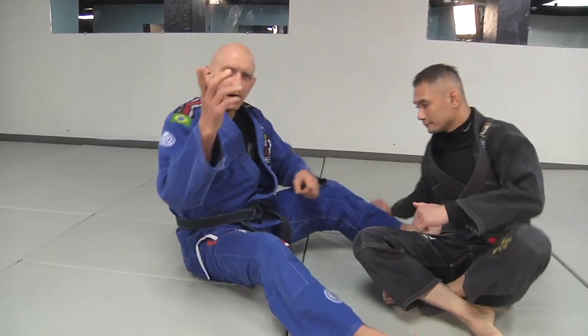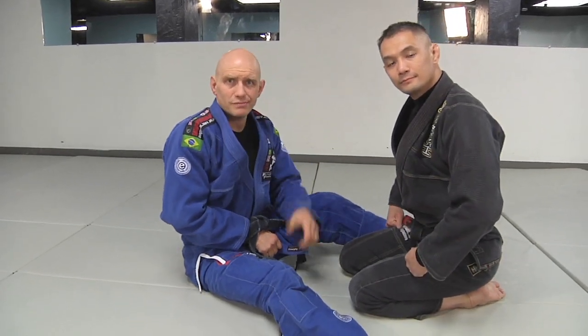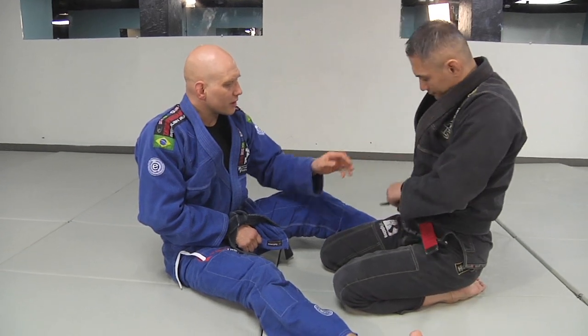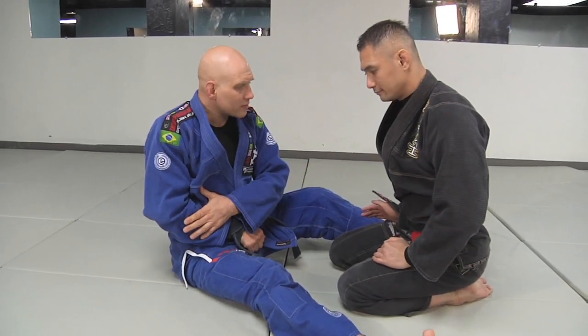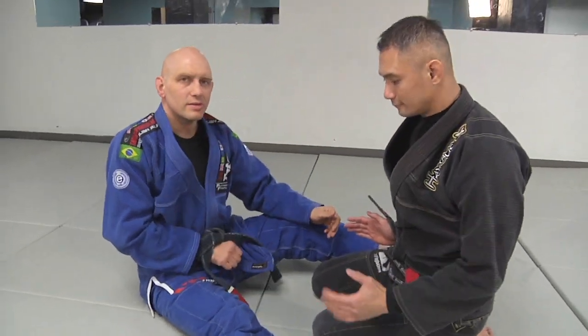So here's a drill I used when my arm was hurt and it really helped my open guard. The rule is I take my hand and grab my belt, or tuck my hand inside my belt. If you train no-gi, put a belt on, just the belt. My training partner does the same thing — if it's my right hand that's injured, he takes his right hand and sticks it in the belt.